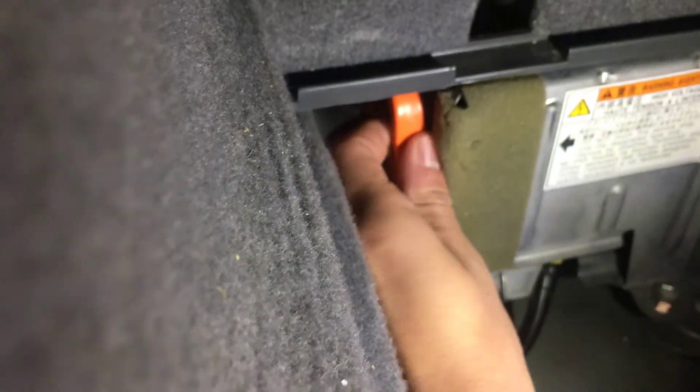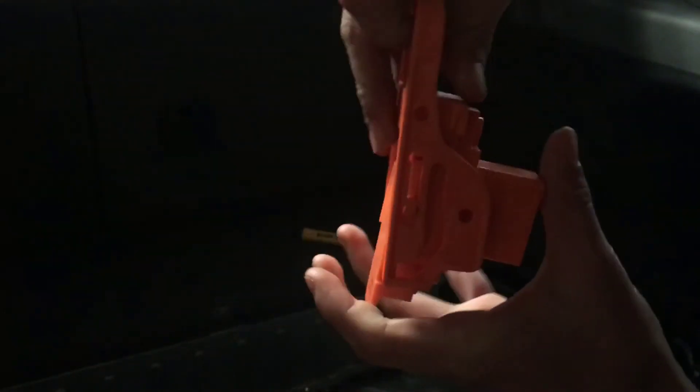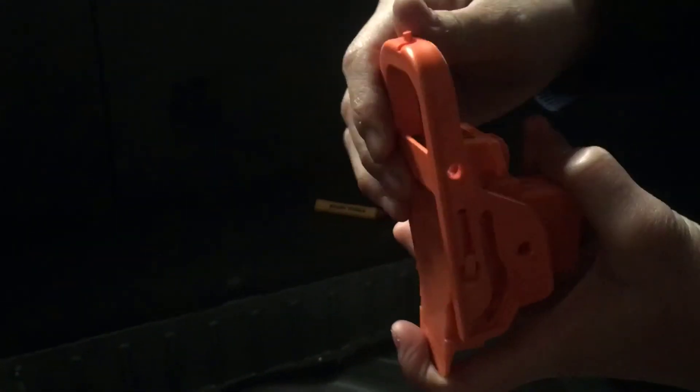Pull up, then slide to the left, pull to the left, and slide out. Let me go over that one more time: pull up, slide to the left, pull to the left, and slide out. And now it's disconnected.